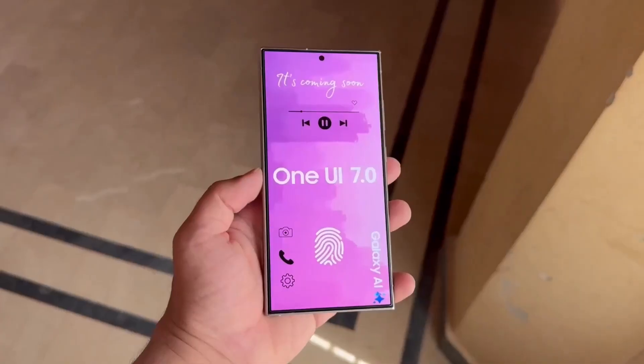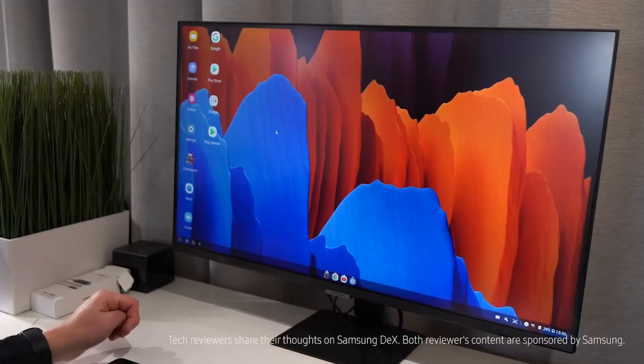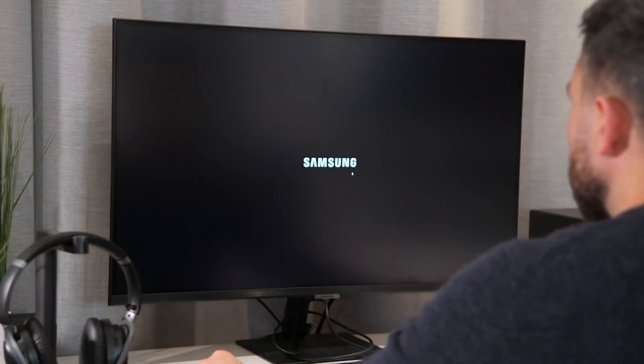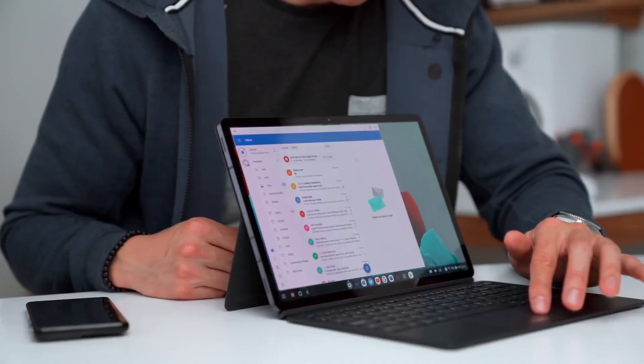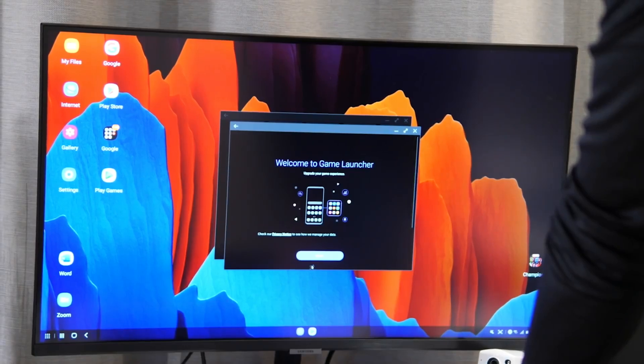With Android 15 and One UI 7.0, Samsung tablets equipped with a keyboard and trackpad may introduce tap and drag gestures for better usability. Thanks to DeX and Samsung's native keyboard accessories, the brand's premium tablets already offer a desktop-like experience. The update could bring additional trackpad gestures for increased productivity.